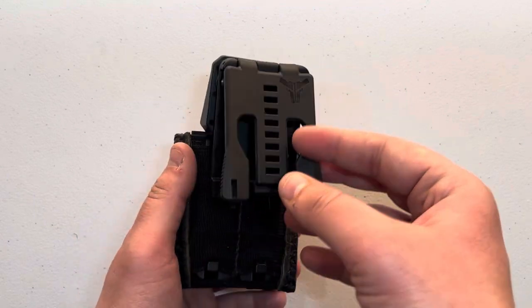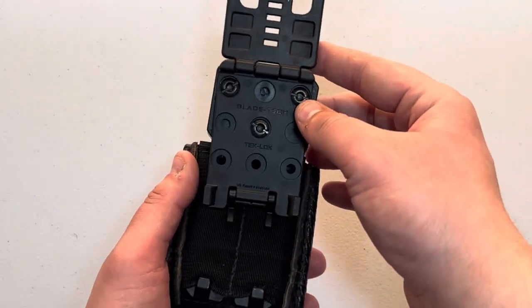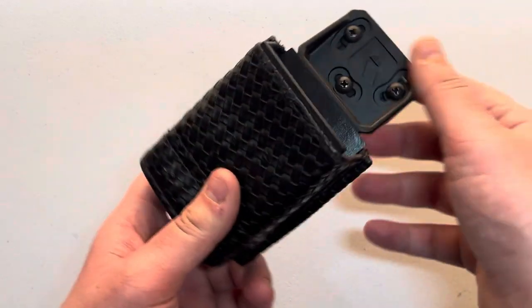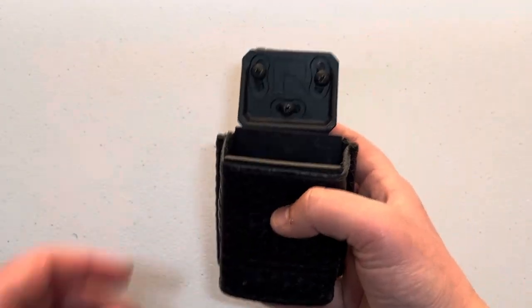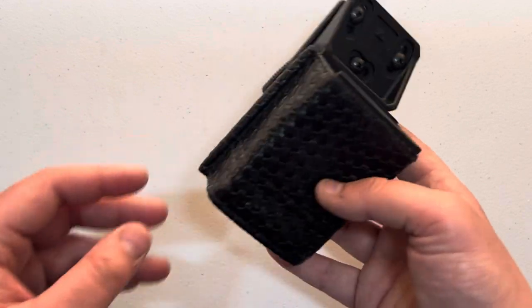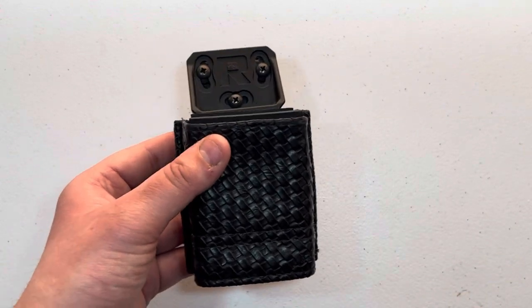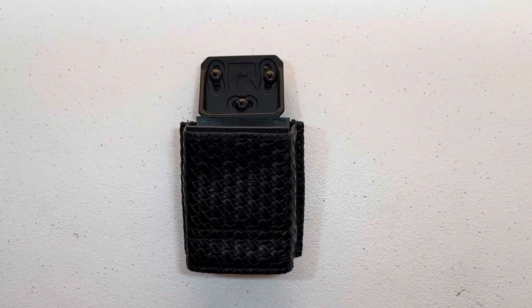In this video I'll be showing you how to install the Ridgeline drop offset pouch onto a MOLLE rifle mag pouch. What this offers is it drops the pouch lower, which in theory is going to give you a more comfortable, more consistent, and faster draw of your magazine. Let's get into the tutorial.